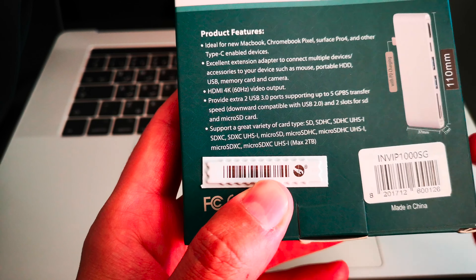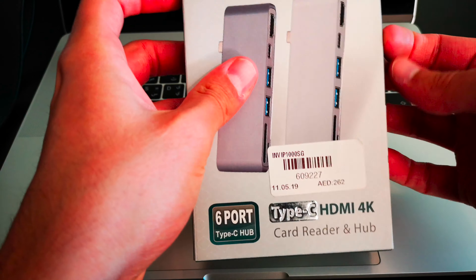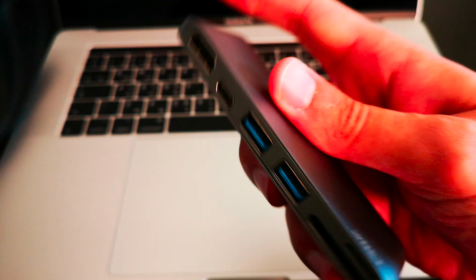This also supports a variety of card types, including SD, SDHC, UHS-I, and all the other types — microSDHC and more. So let's go ahead and unbox this 6-port Type-C hub.